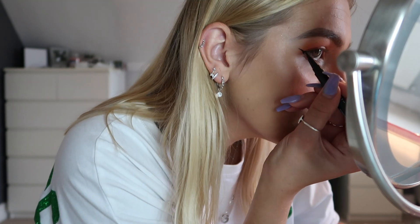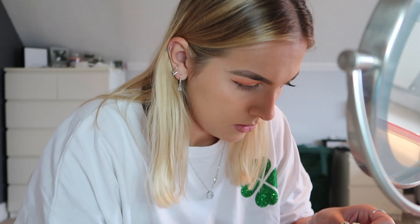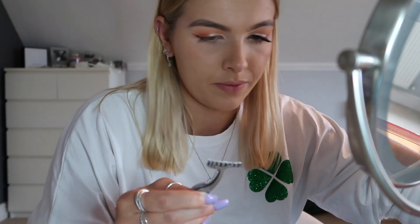Then taking my NYX eyeliner — I can't remember the exact one but I'll link it below — and just adding a little wing on the outer corner of my eyes, just because of how hidden my eyes are. Then next taking my Ardell Faux Mink Wispies with some Duo lash glue, I'm just going to stick on some false eyelashes.